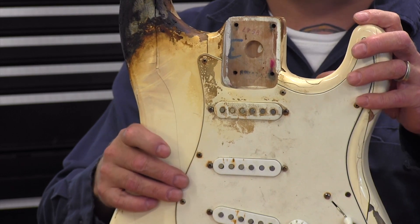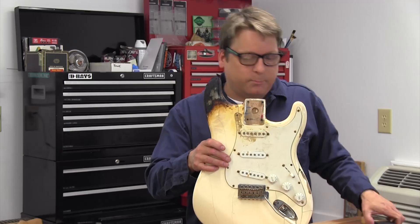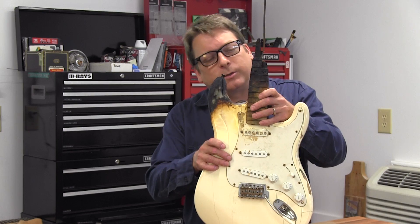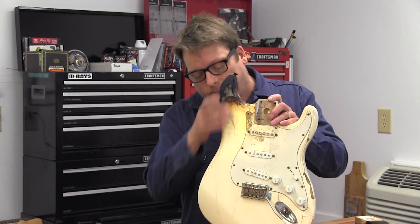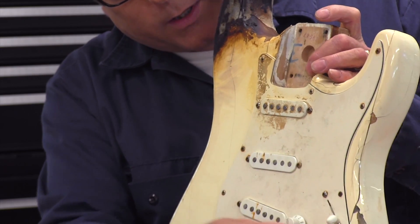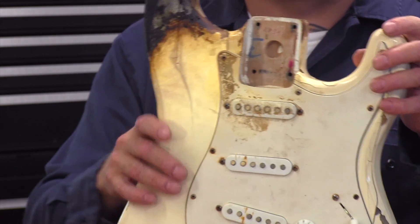This Strat was leaning against the wall in a gig bag and it burned from the neck down to about the 14th fret area. While the horn is pretty charred and the guts were trash from water damage, the guitar is overall intact.